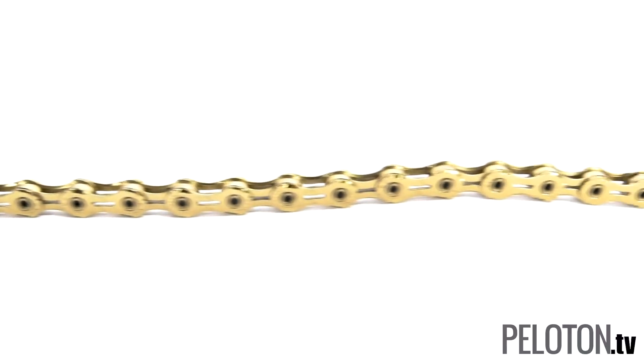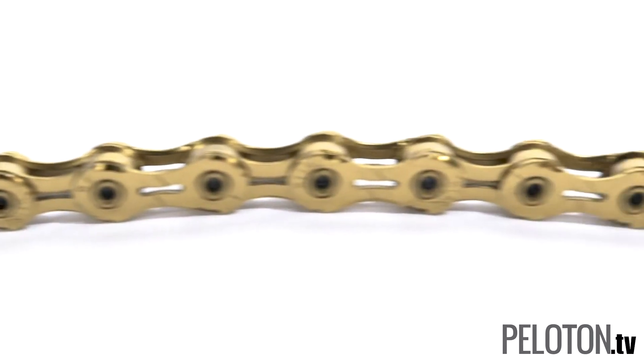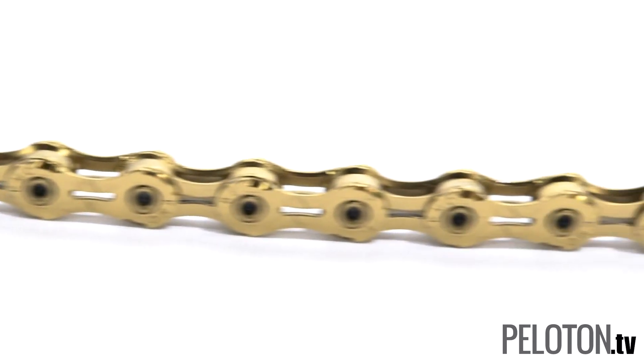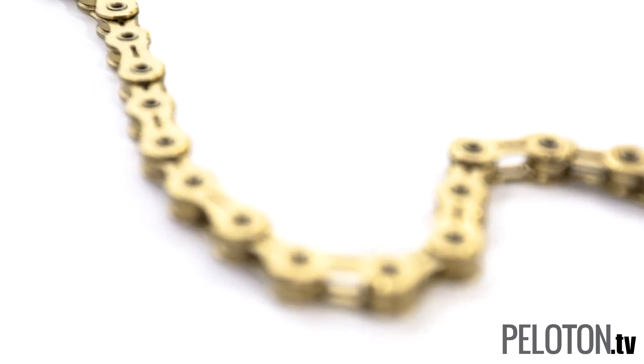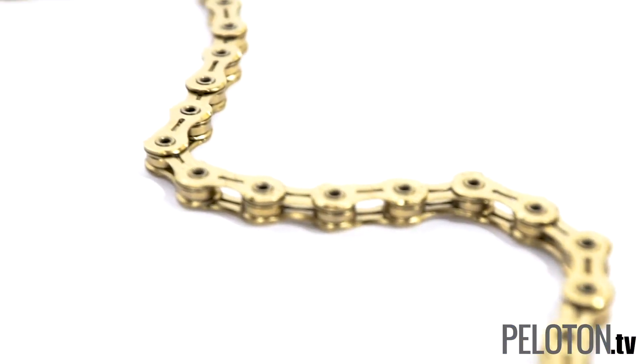The chain is gold thanks to a titanium nitride coating which reduces friction and increases durability. Thanks to hollow pins and hollow plates, the chain not only sheds mud incredibly well — a key feature for today's gravel events — but is just 242 grams at 116 links.